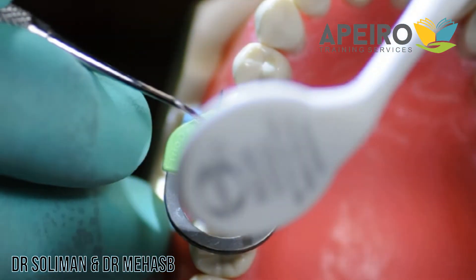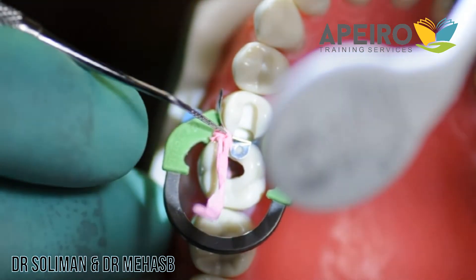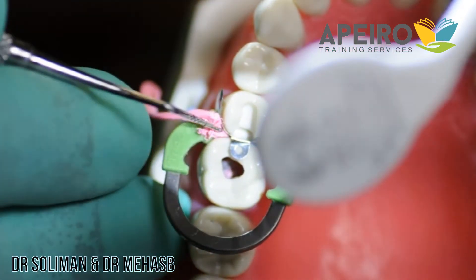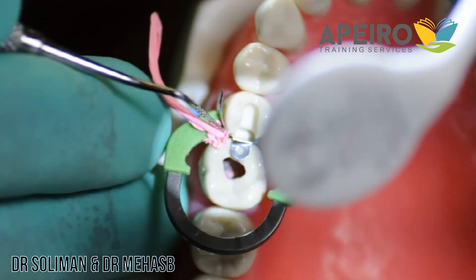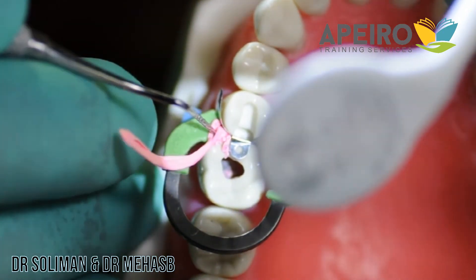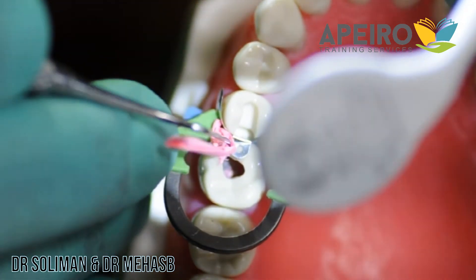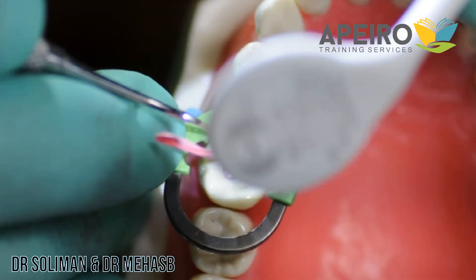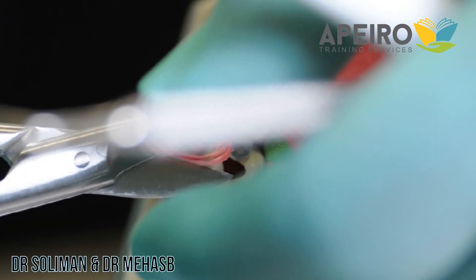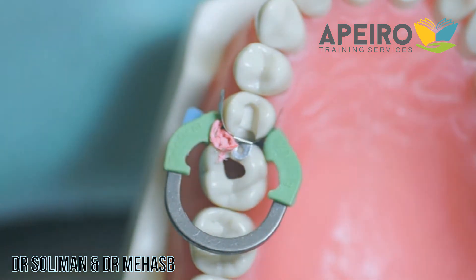With a perio probe or a flat plastic instrument, push the Teflon tape to push the band toward the tooth to avoid getting any excess material there. This will help during finishing so you won't spend much time on the finishing part. If there is excess, cut it, and you can do the same on the other side.